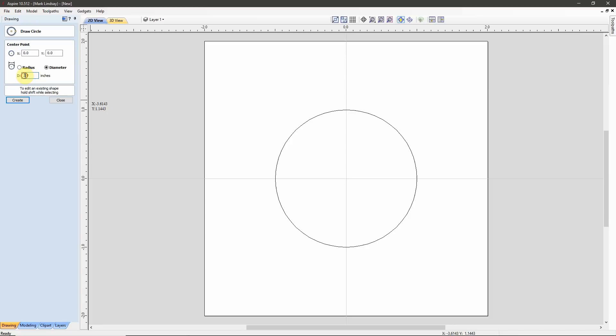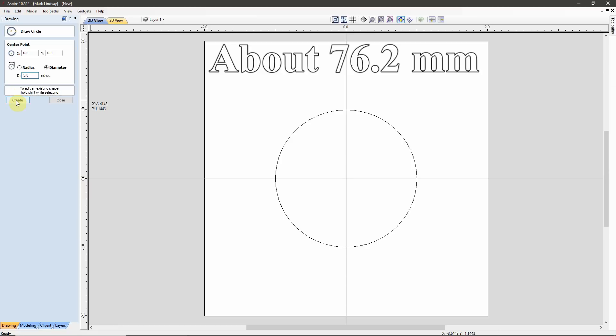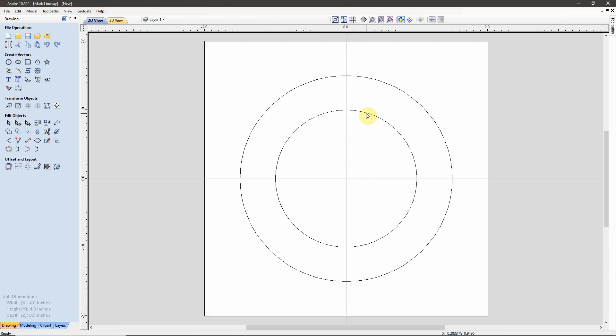I'll also draw another one. Since I know the diameter of the circle I want to cut, I'll make that 3 inches in diameter and create that circle. Now I know these two dimensions.